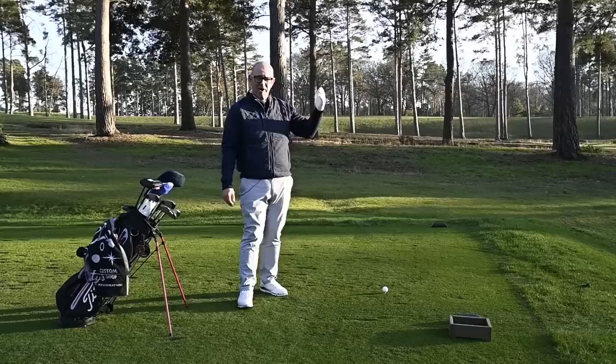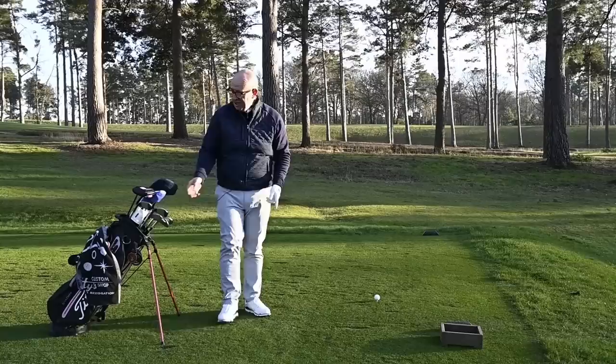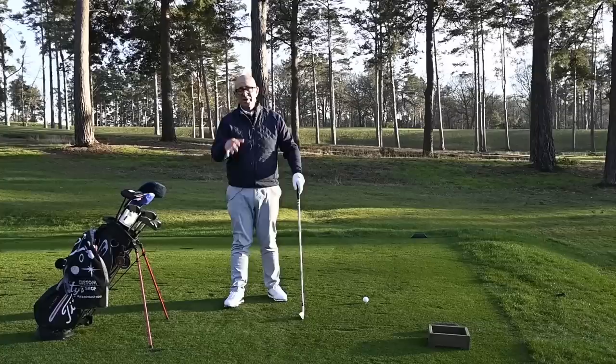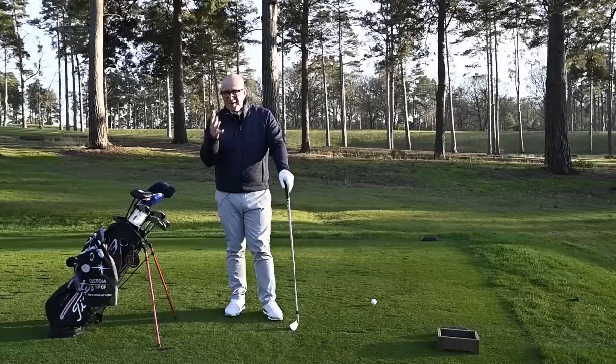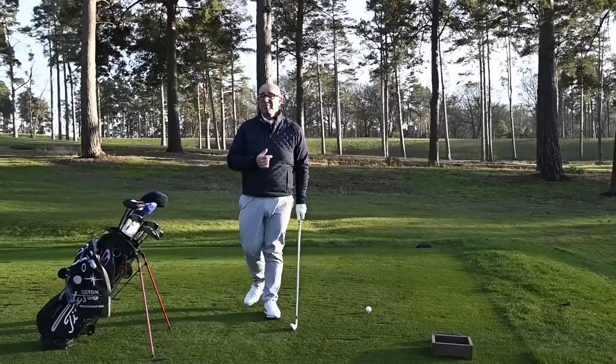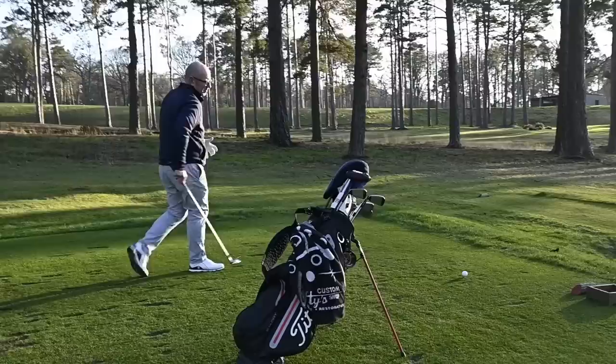We've come down to the fourth tee here at West Hill — a lovely par three, quite tricky, and right into the sun. We're going to see if there's any difference picking up the flight of the white ball versus the yellow ball. Interestingly, a couple of golfers out here asked what we were doing. When I asked one of them — a decent single-figure golfer — if he'd ever play a yellow ball, he said definitely not. He did acknowledge he'd seen Bubba Watson using the yellow Pro V1 at the Waste Management, so perceptions might change if more tour players use it.